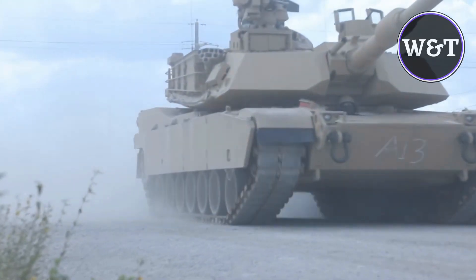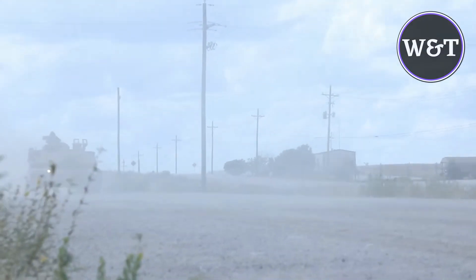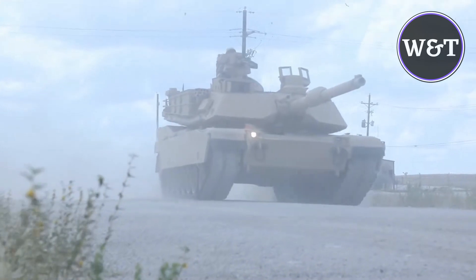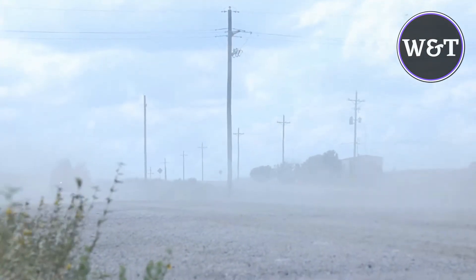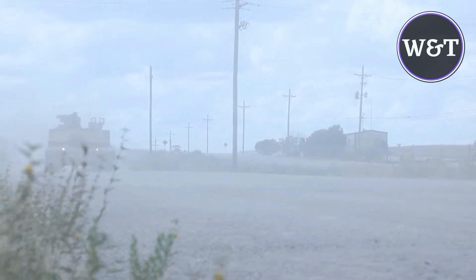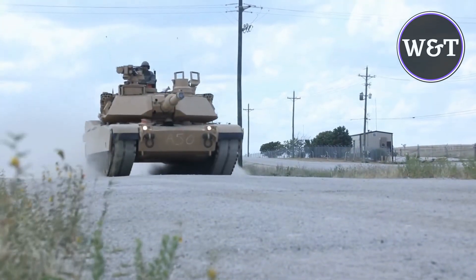Engine and mobility of the Abrams M1A2 SEPv3 tank. The M1A2 SEPv3 is powered by a Honeywell AGT1500 gas turbine engine, which develops a power output of 1,500 horsepower. The auxiliary power unit under the armor enables the tank to operate on-board systems with a reduced probability of detection during silent watch operations. The generator allows for turret operation without power from the main engine when the vehicle is in a stationary position, resulting in improved fuel efficiency.